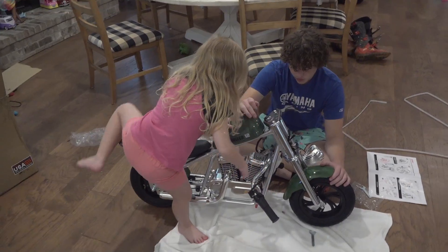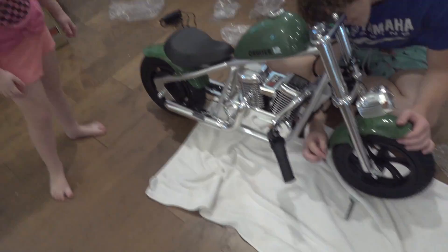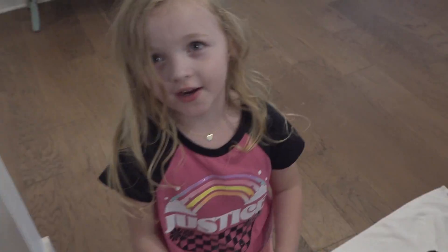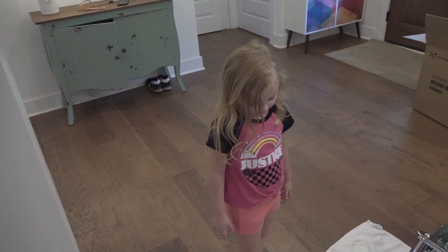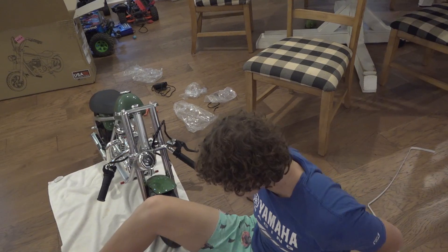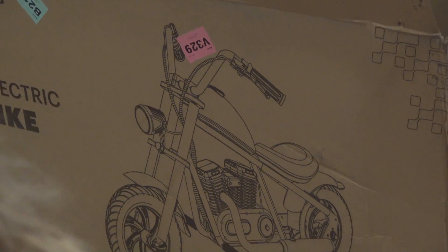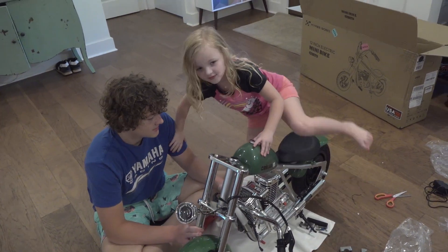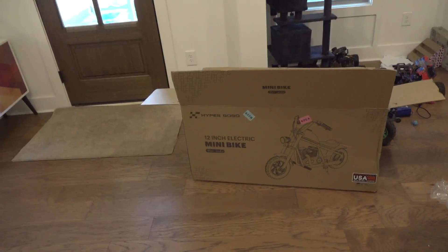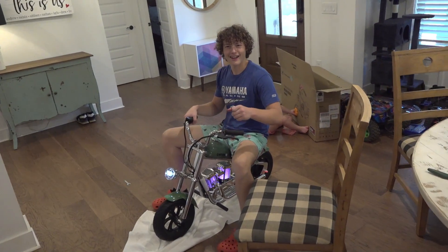It's an electric bike but it has a motor on it. Nathan's putting the pegs and fender on. If you ride it you have to wear a helmet, gloves, and boots. There's the bike fully assembled, guys. Liv said 'could that be my bike if Drew teaches me how to ride it?' — we said sure, we'll see.